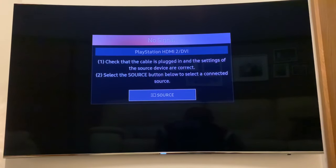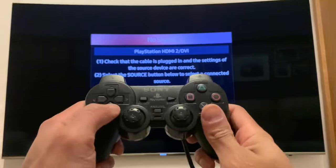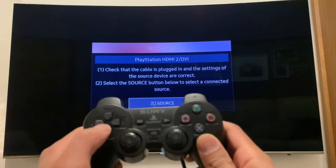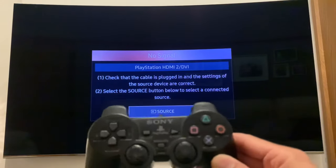Then get your PlayStation game controller and press this sequence of buttons at the same time as I'm doing. So: down and wait, X and wait, down, down, down, down, X, left, X. And then wait a couple of seconds.